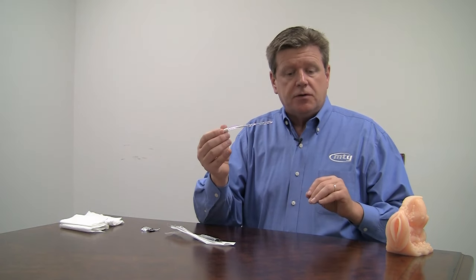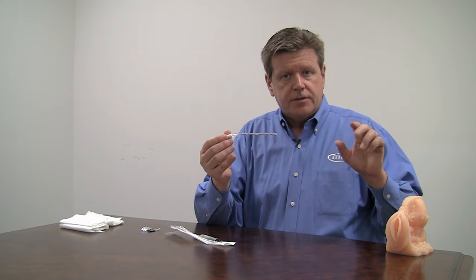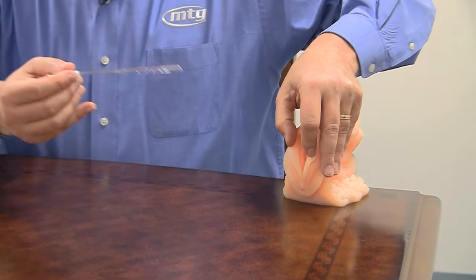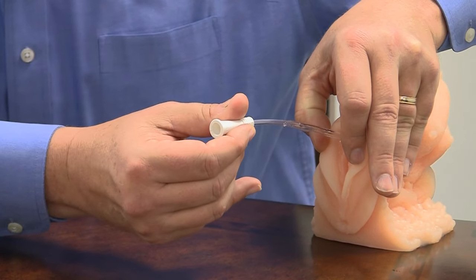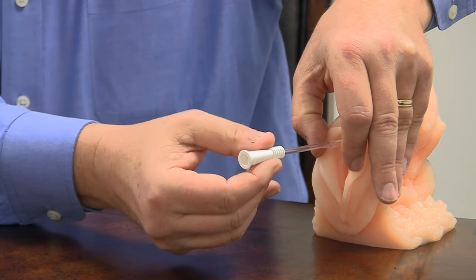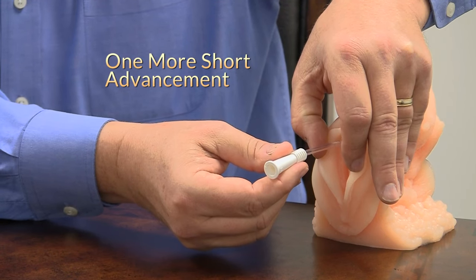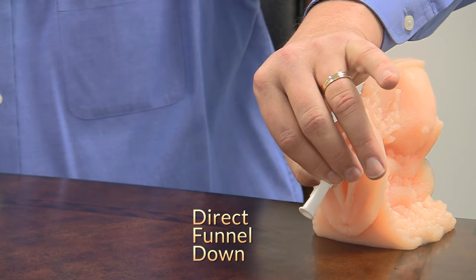Being right-handed, advance with your right hand and hold the labia separated with your left, using two fingers to do so. Insert the catheter with the jelly in — it's very easy to go in. When you see urine, give the catheter one more short advancement to get it right in the center of the bladder, and direct the fluid down into the toilet.